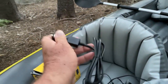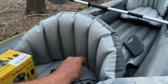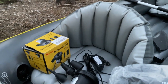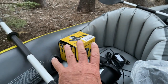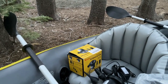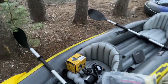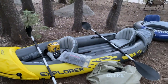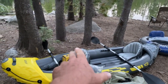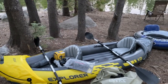You can power it either with a cigarette lighter cord, which they include, or just a regular outlet. I'm not sure if this exact unit is still sold, but I'm pretty sure there are similar ones out there. I'll put a link in the description below for this kayak and a pump like this one.